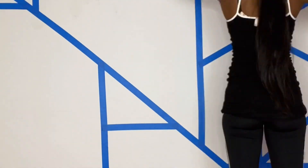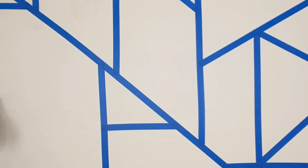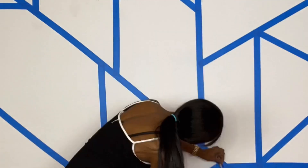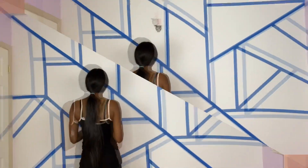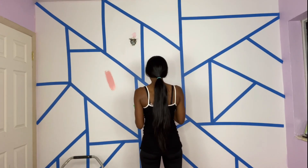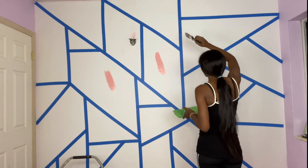I'm just making random lines — it doesn't have to be perfect, and all the shapes don't have to look the same. This is how you create that geometric look: you just apply lines to the wall in any style, any way, any format — you're just having fun. Some of my tape might not be straight, but I noticed that at the end and it's totally fine.